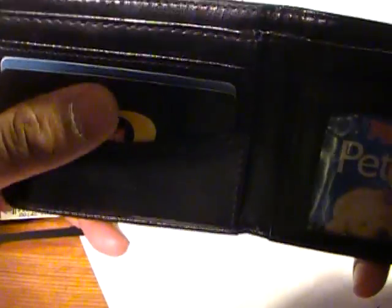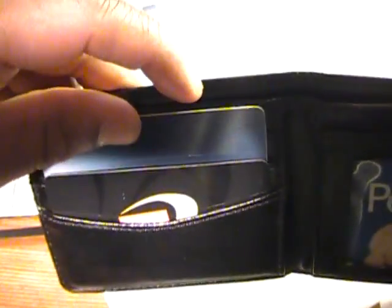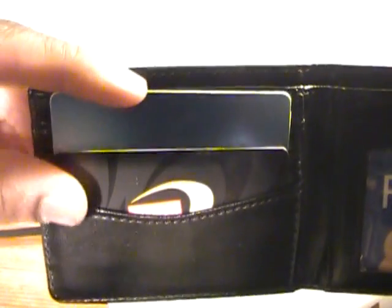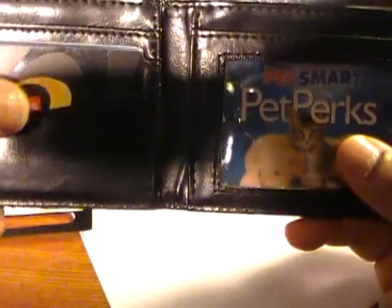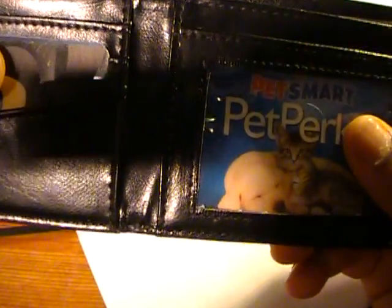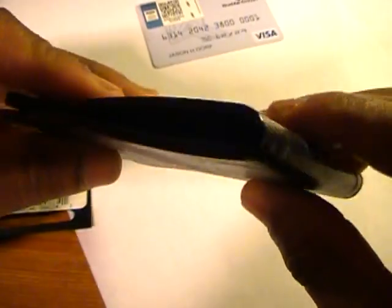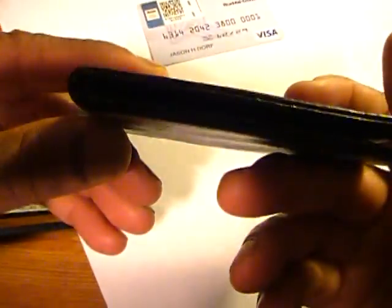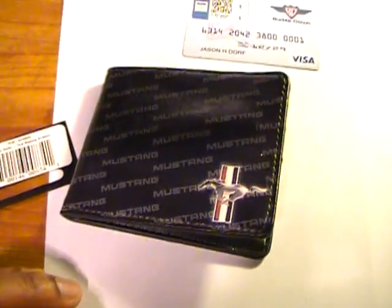If you're going to be doing outdoor activities and carrying a firearm, you might want to have your concealed carry license in there as well. You could even get away with just your concealed carry as your ID, plus a credit card and some cash for maximum lightness and thinness. When you finish your activity, you can easily transfer these two or three items back to your normal wallet.